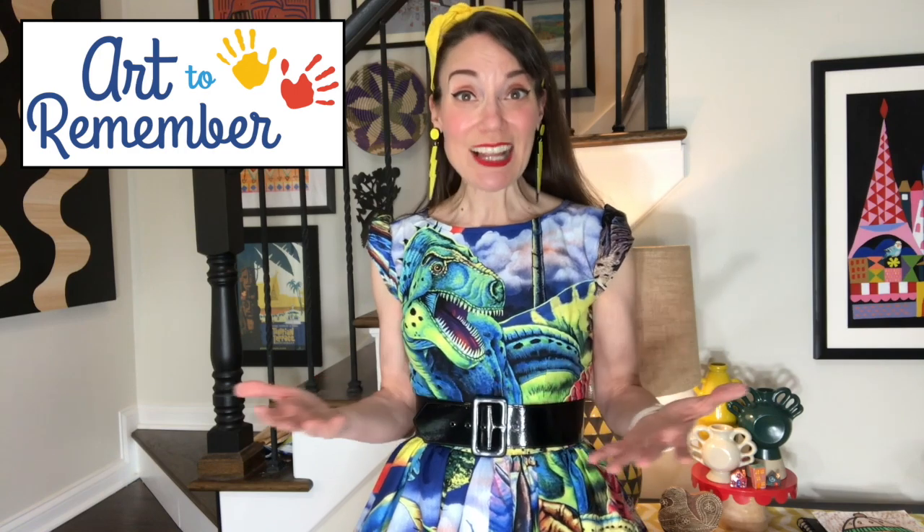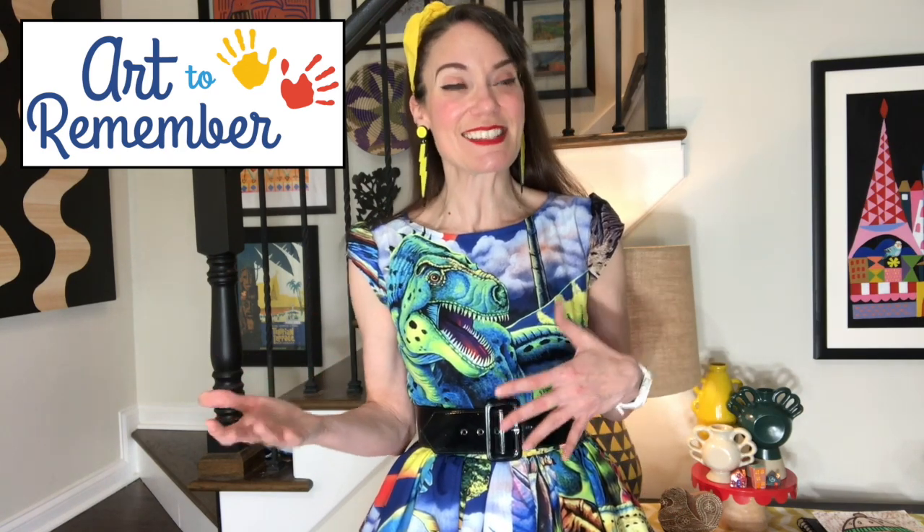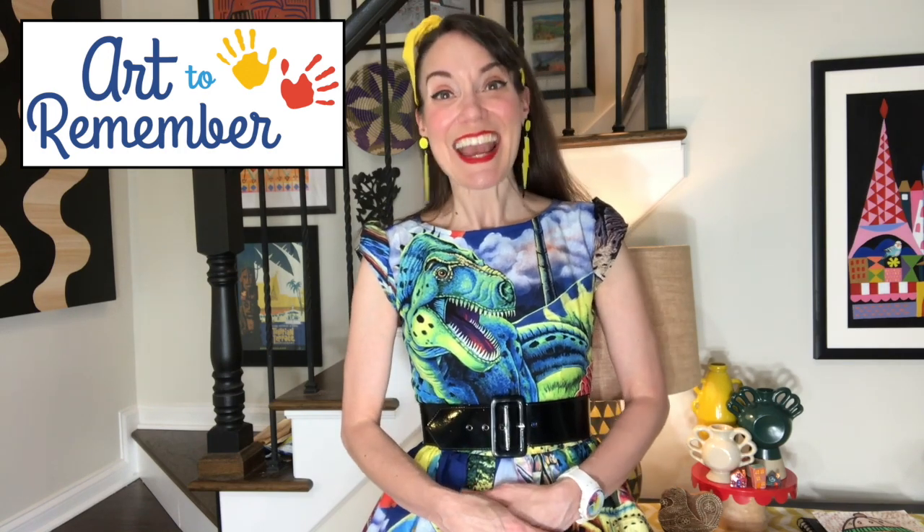And a shout out to our other sponsor, Art to Remember. Did you know that you can take photos with your phone of your artwork or your child's artwork and upload it onto their free digital gallery, creating a gallery of your child's artwork or your own. Once it's online, it can be printed onto things like shirts and coffee cups and calendars and so much more. Thank you, Art to Remember, for sponsoring. Grab those supplies I mentioned, but before you do let's do our pinky promise. I pinky promise to do my very best, to be patient with myself, and to keep a positive attitude.